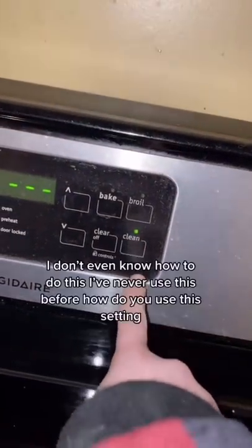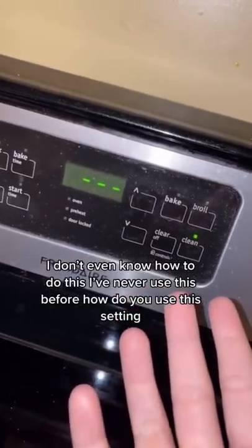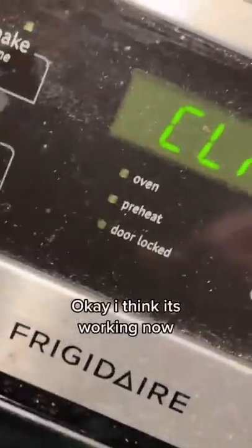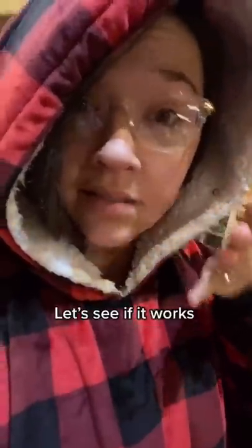I don't even know how to do this — I've never used this before. How do you use this setting? Okay, I think it's working now. Let's see if it works.